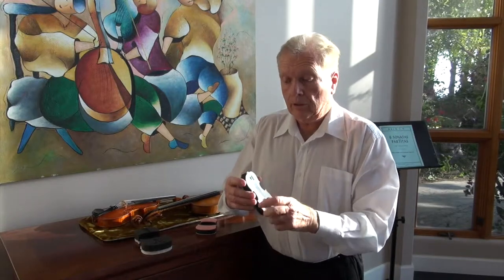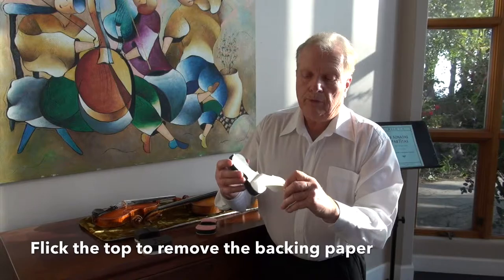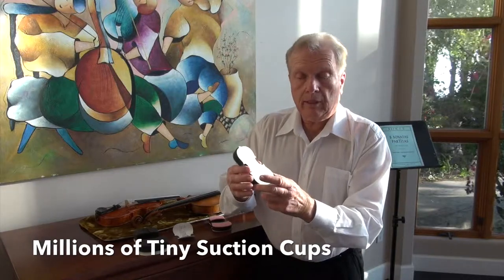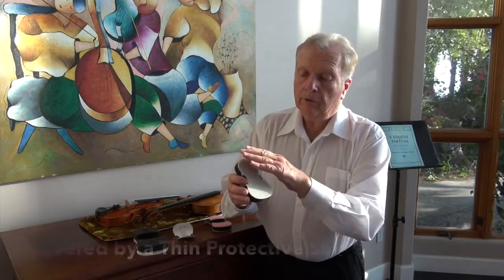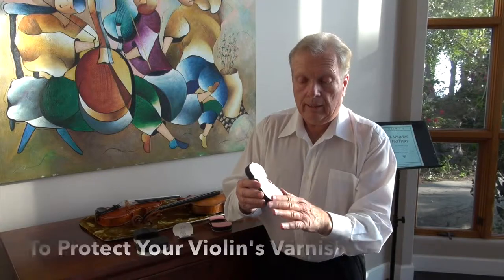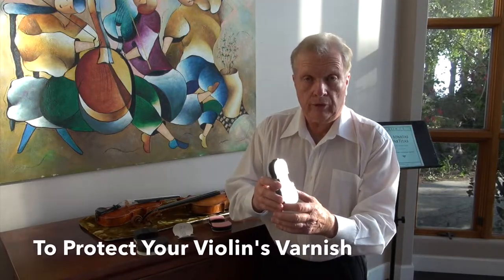Similarly to the larger one, you just flick the top and it peels off easily. And then it exposes an array of tiny suction cups. They're covered with a thin protective shield, very thin shield, so that the suction cups do not come in contact with the instrument.